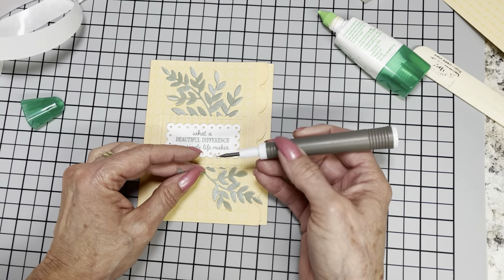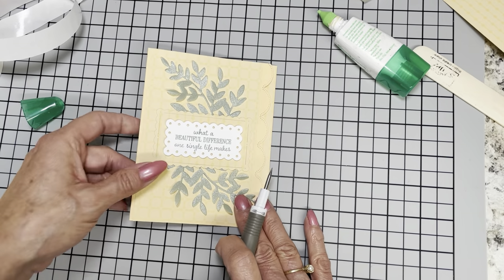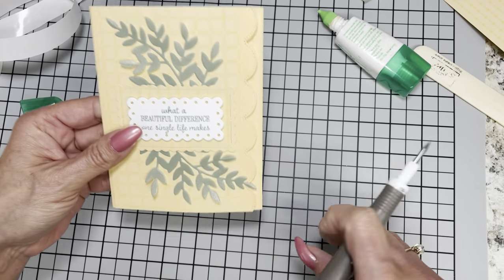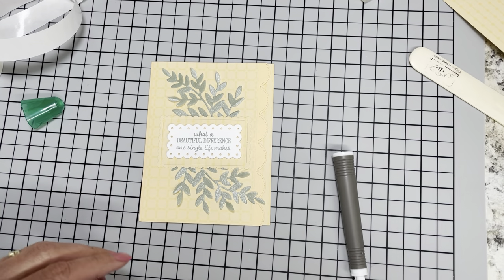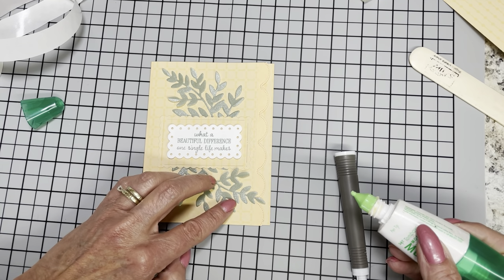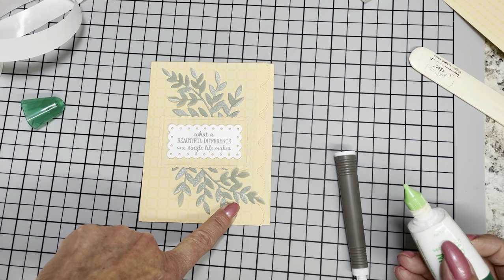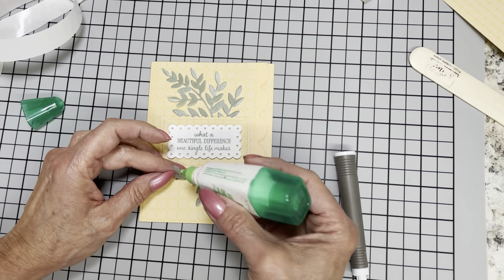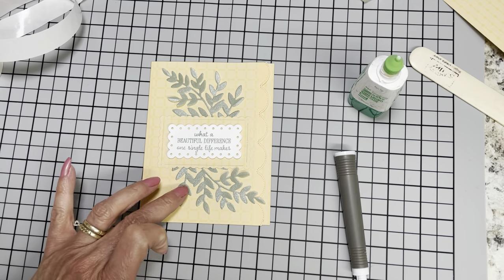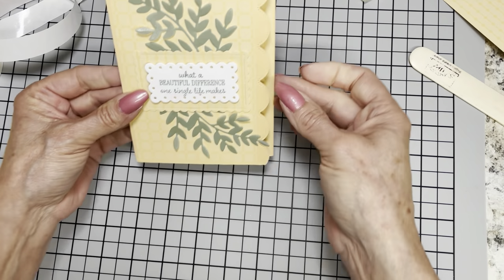Stampin' Up really takes a lot of time, care, research, and attention to all their products. When something doesn't go exactly as planned, they will go above and beyond to make it right. I think on this one I'm just going to add the tiniest little drop and hold that down. You want some dimension to your card but you don't want everything trying to fly up off the page. Now we have got a little bit of lift — it's not all totally flat, so it does have some character.